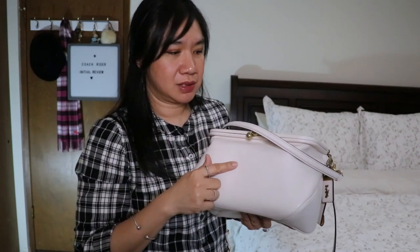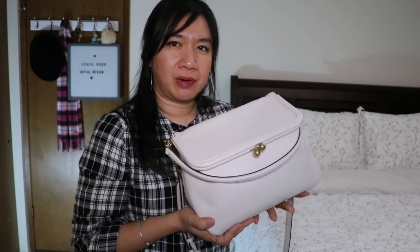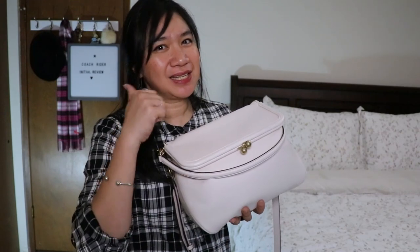That's my first impression and initial review of this bag. If you have a Coach Rider, please share in the comments why you like or don't like it — I'd love to hear your thoughts. If you enjoyed this video, please give it a thumbs up, subscribe to my channel, and hit the bell button so you get notified when I upload. Until next time, thank you for watching — bye!